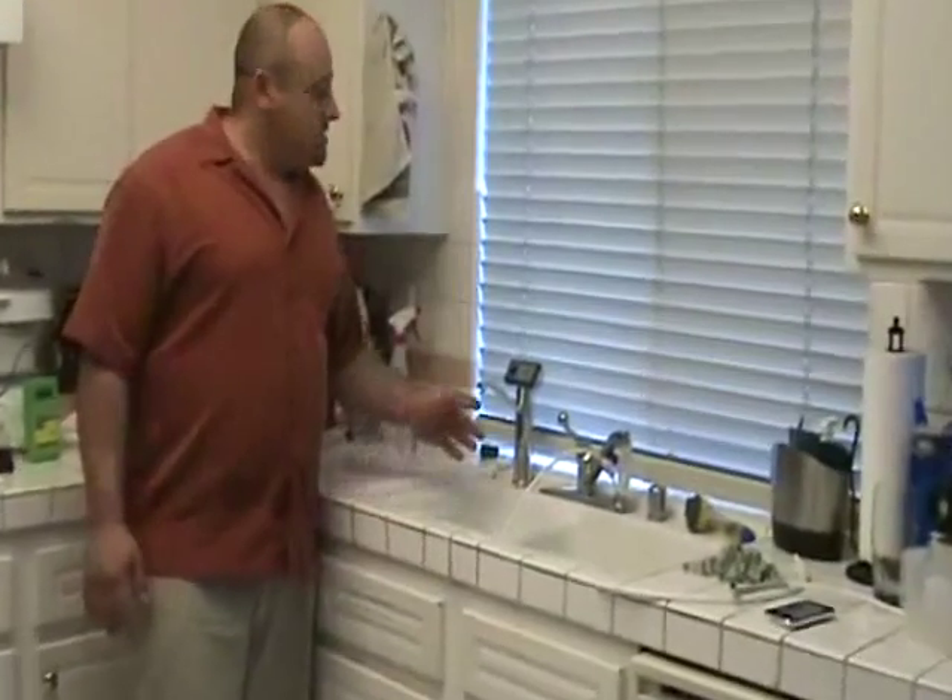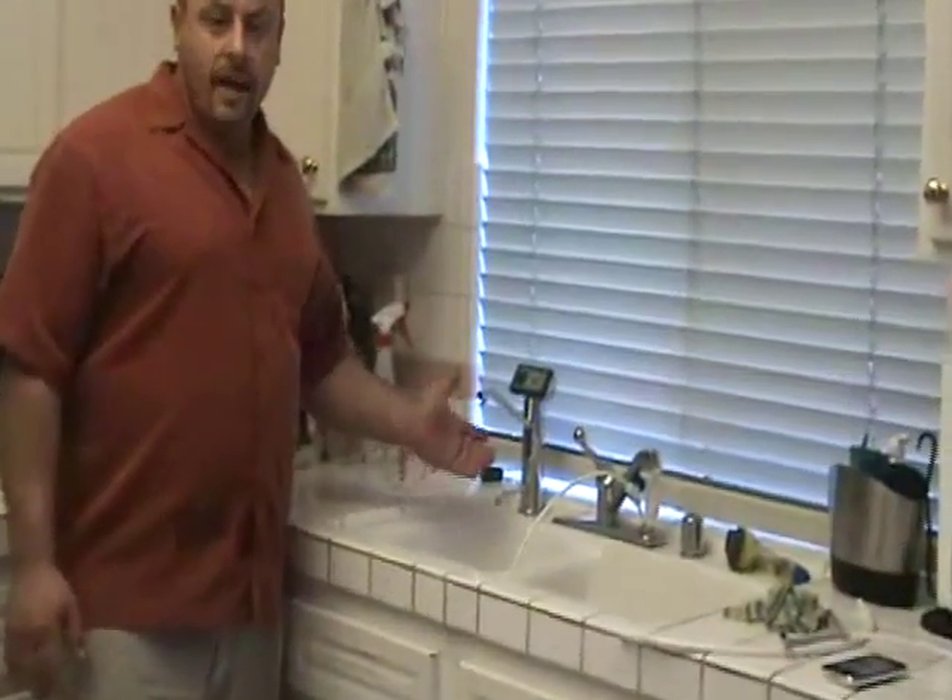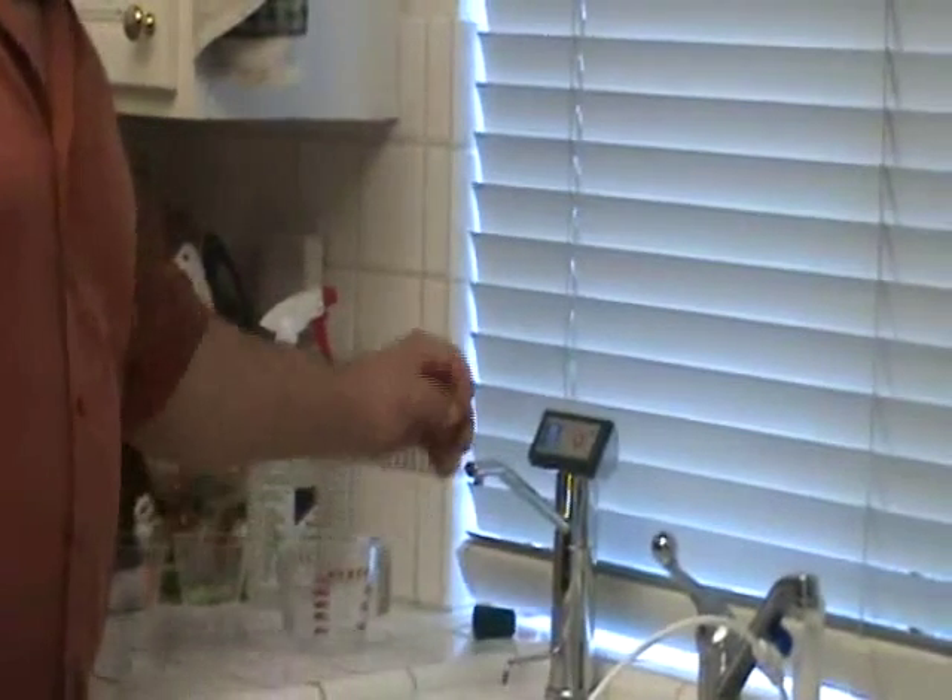Here we have our only under-counter model in the test, and that's the Chanson DS-70. Chanson also has a countertop model, but we already have this installed, so we're going to use this one today. Let's get our water flow set up.